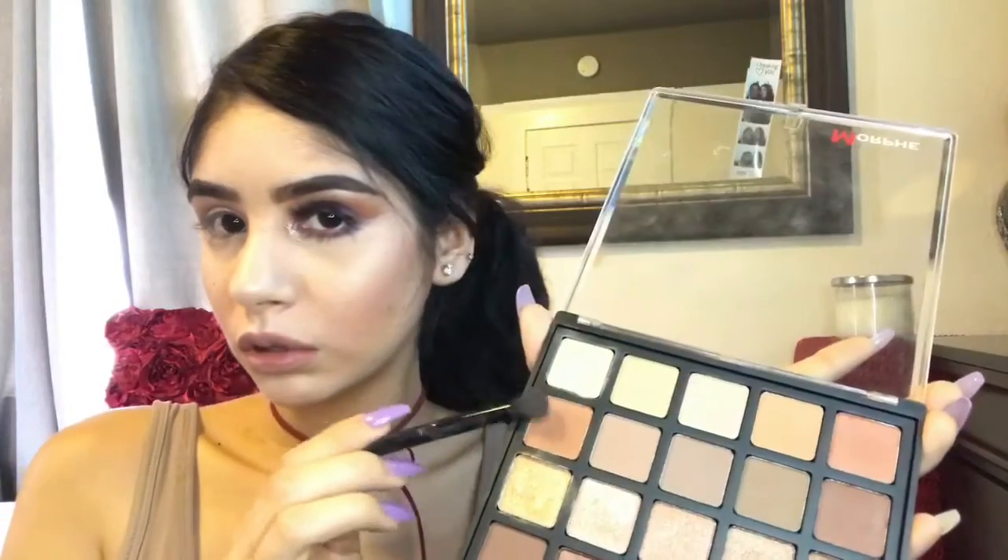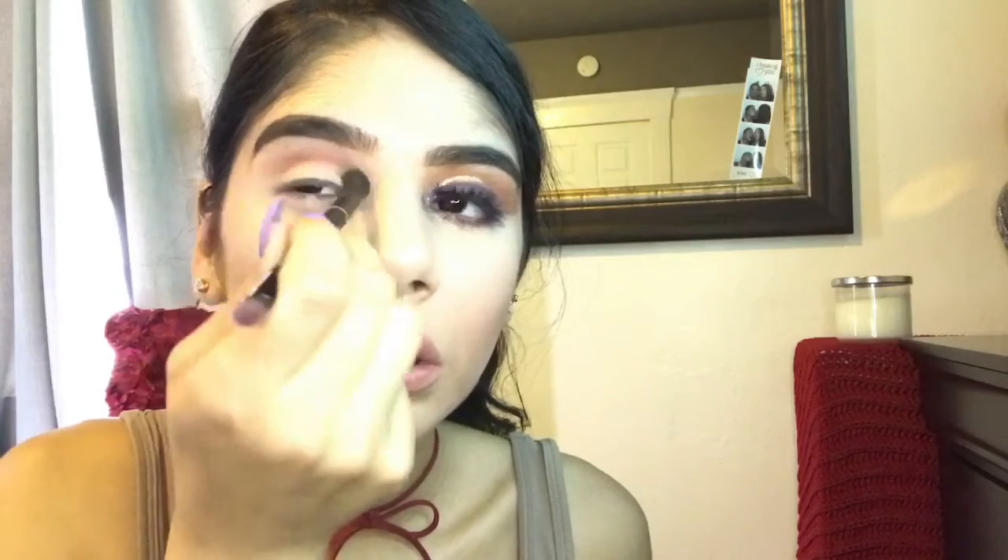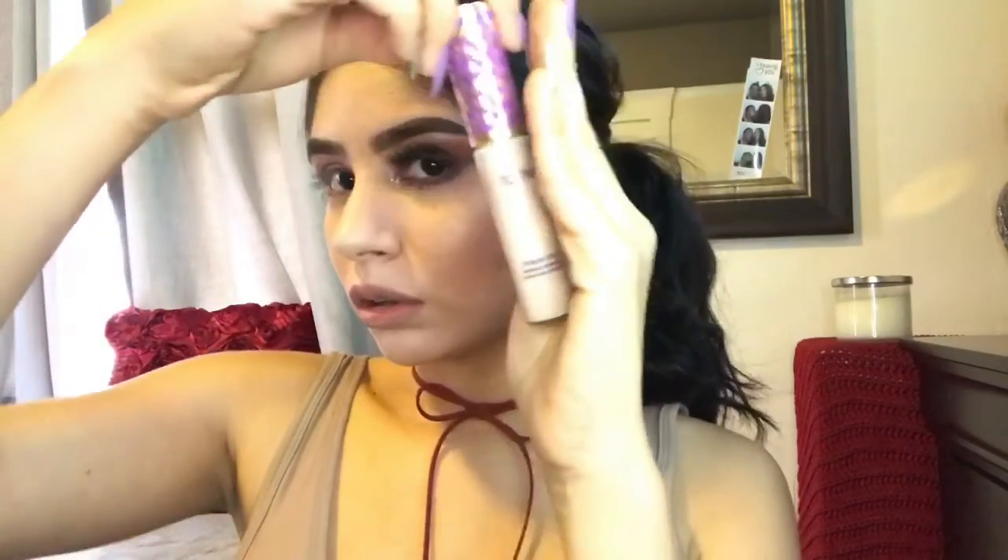Now we're going to go ahead and grab a shade darker and apply that to our crease just to darken it up more. This shade is a little bit browner than the other shade that I had used. You just want to keep blending it out in a back and forth motion, then circular motion towards the end, until you have it blended out. Now that we're done with the transition color,